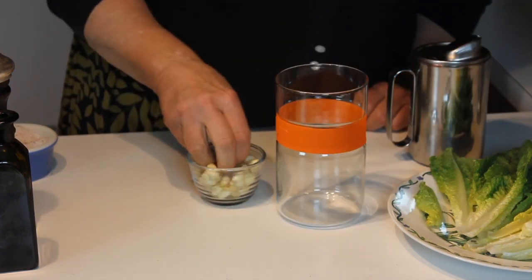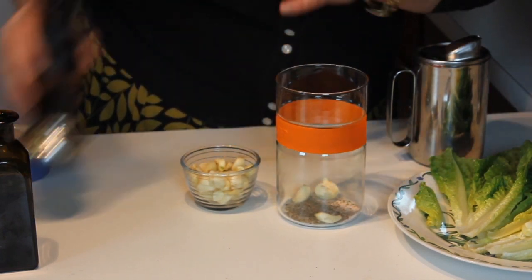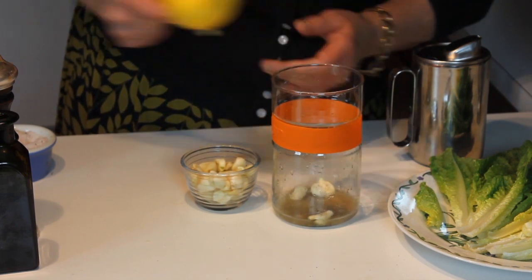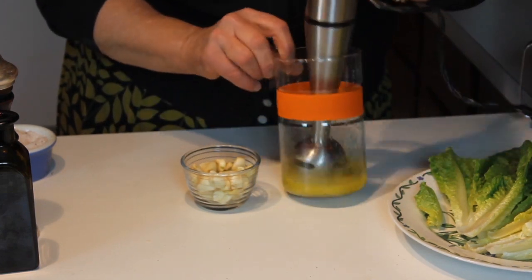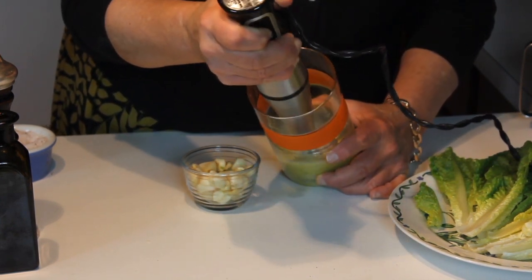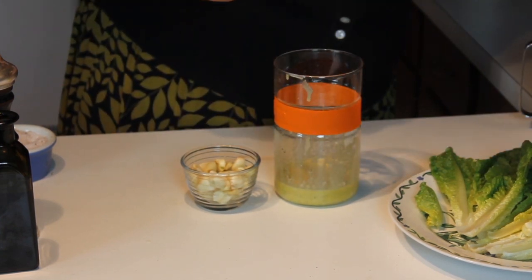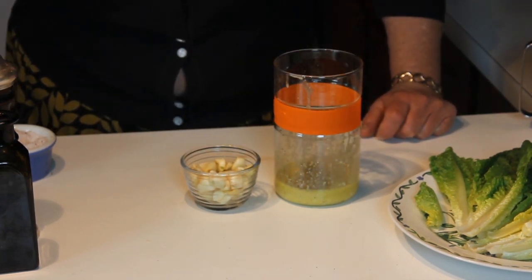I do the Greek style with the immersion blender too, but you can hand whisk it and use a garlic press. Fresh peeled garlic cloves, fresh cracked pepper, fresh lemon juice — add a little bit of salt, some extra virgin olive oil, and blend well. After blending, add some dried oregano so that it doesn't get puréed into the dressing, then just whisk it all together. That is a really good Greek-style dressing — especially good on sandwiches instead of mayonnaise, and a great marinade for chicken.